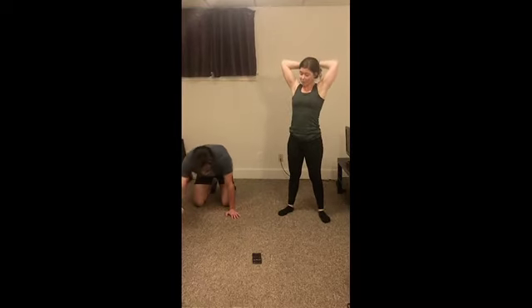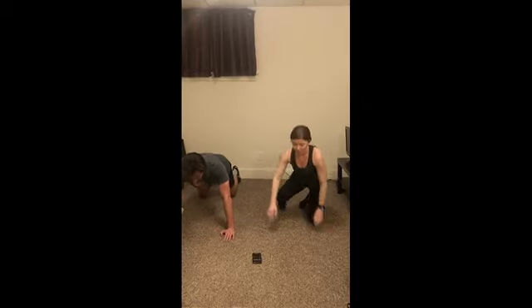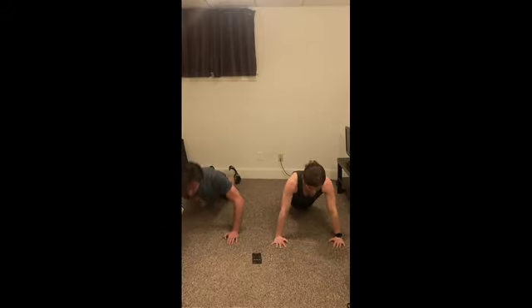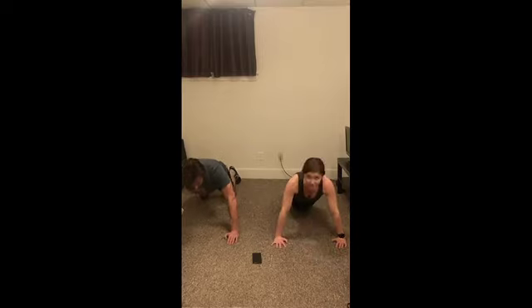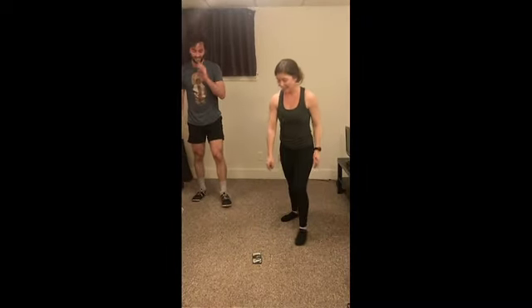Alright, final round of push-ups here. Three, two, let's go! Five seconds — you got it. And relax. Two, one, and relax. One more round of squat jumps.